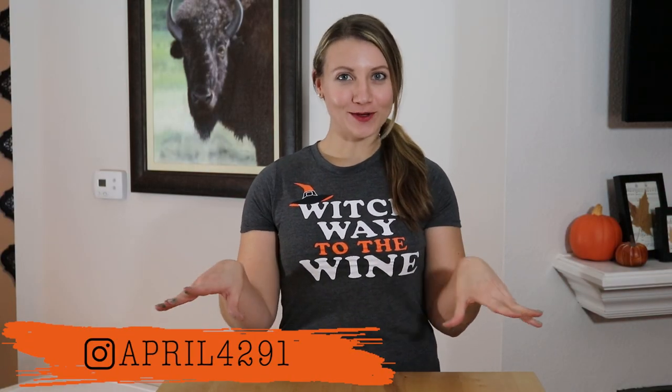Hey guys, I'm April, welcome to my apartment and happy Halloween! Today we're going to make mason jar jack-o-lanterns. They're a quick and easy Halloween decoration in case you need to decorate last-minute like I usually do, and they're also apartment friendly. Before we get started, make sure you like and subscribe and turn on the bell so you get notified when I have more DIYs coming out like this.